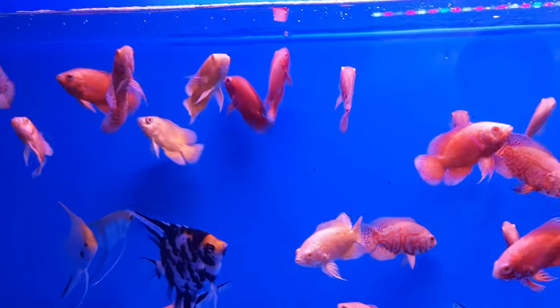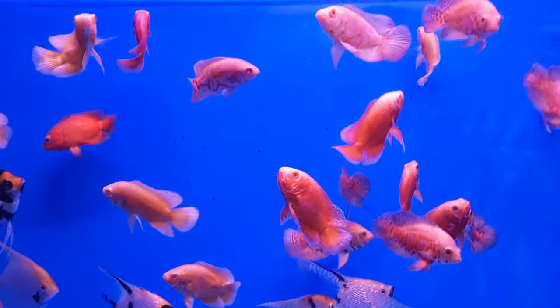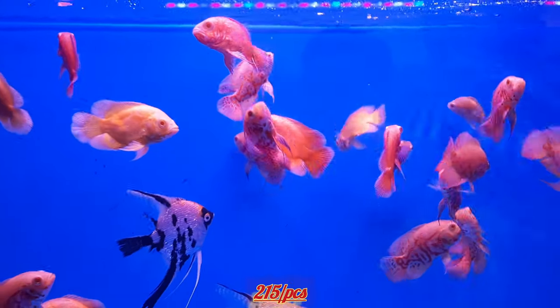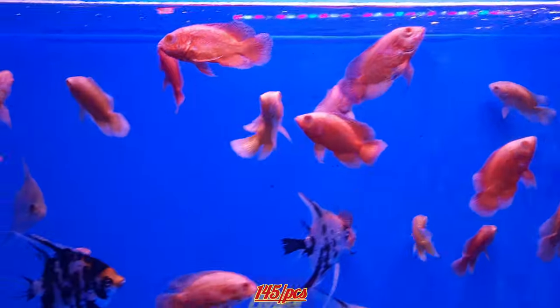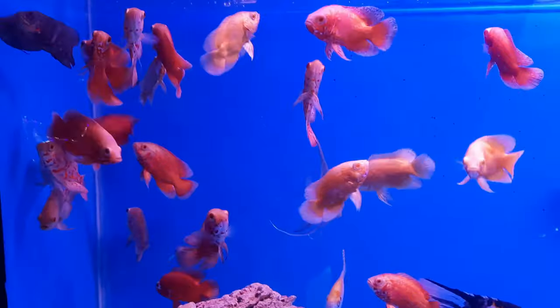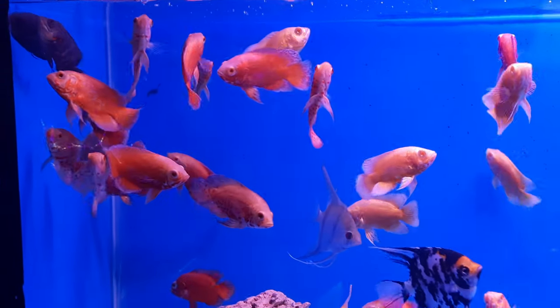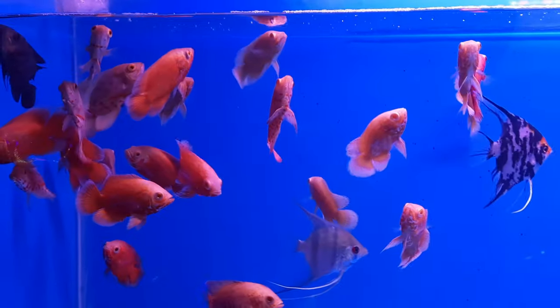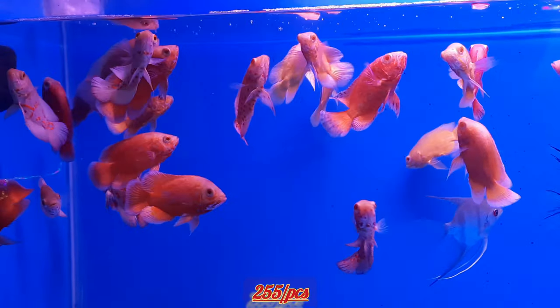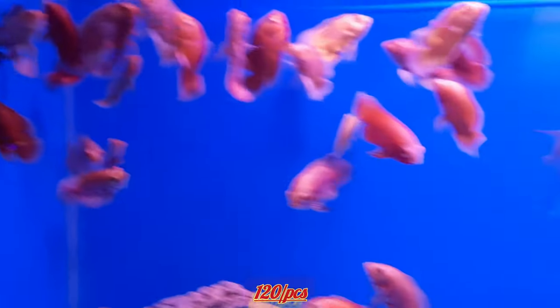Next we have Oscars. These are firehead Oscars — size around 3 inches, 215 rupees per piece. Tiger Oscar is 145 rupees for one piece. Lemon Oscar is 235 rupees for one piece. Albino pattern — very good pattern — is 255 rupees per piece at 4 inch size. Angel fish is 120 rupees for one piece.